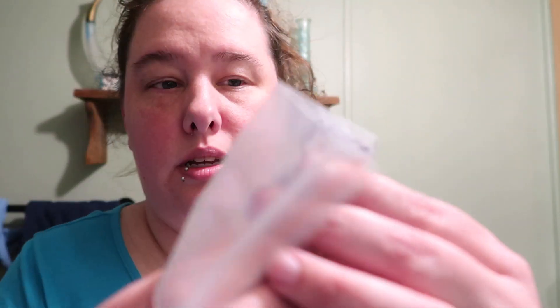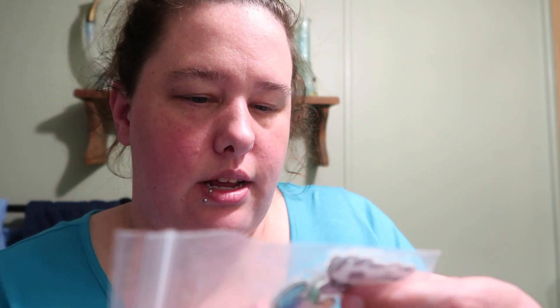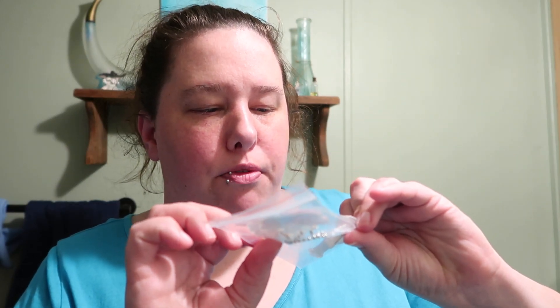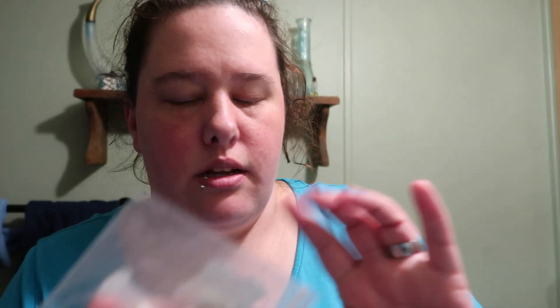They've even added some little cute pans and a kitchen detail. This might be great for little kids — I think this is geared more toward younger people. But I don't care, I liked it.